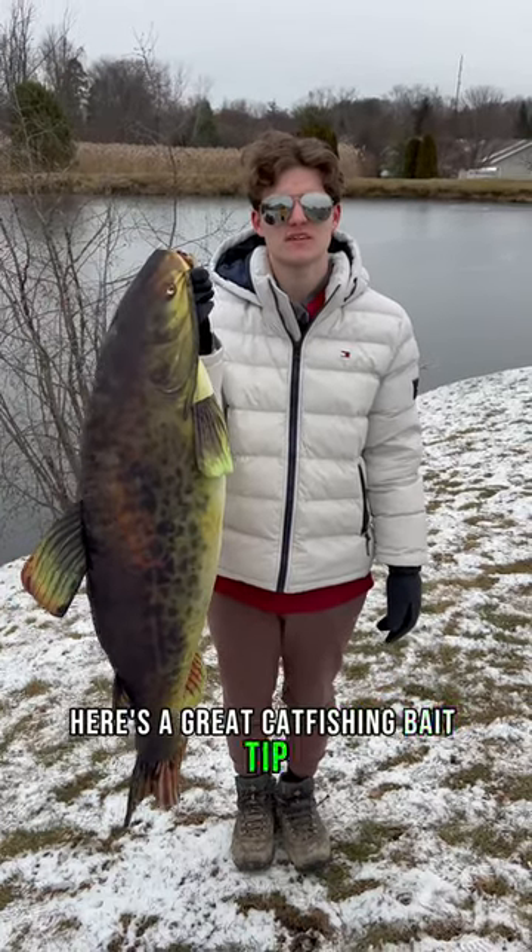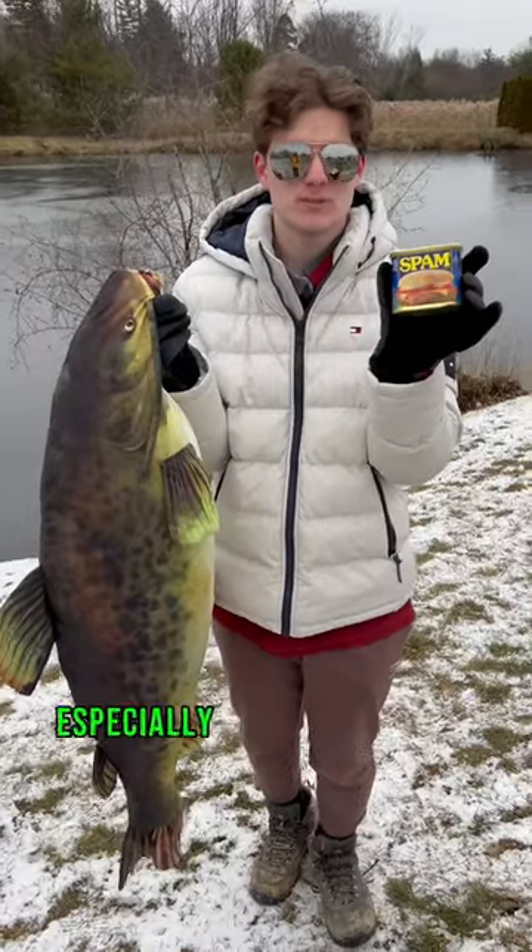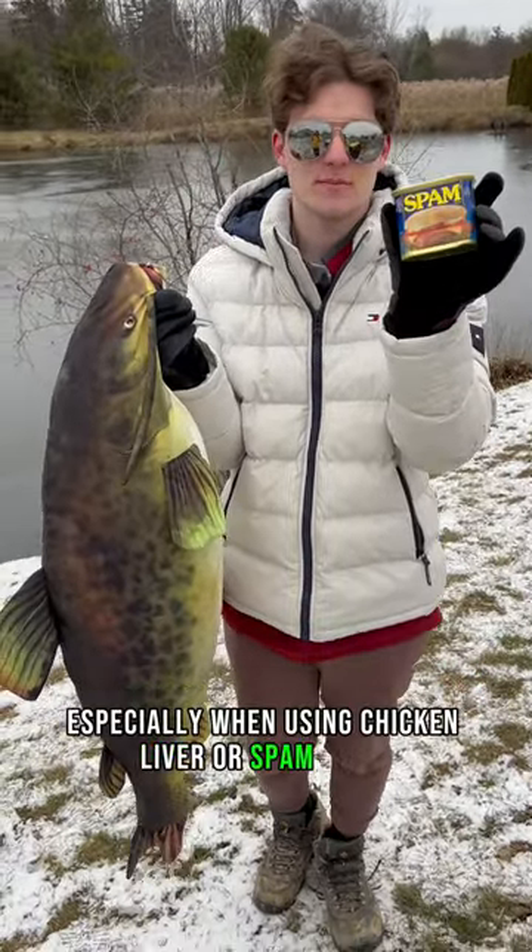Here's a great catfishing bait tip to help you catch more fish. Get yourself an old pair of pantyhose, especially when using chicken liver or spam ball.